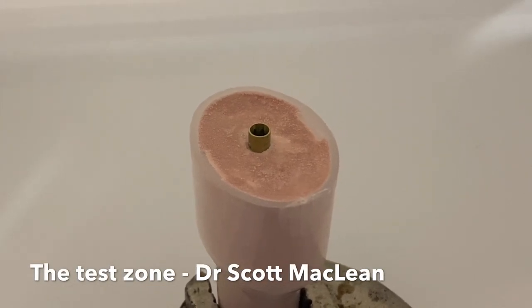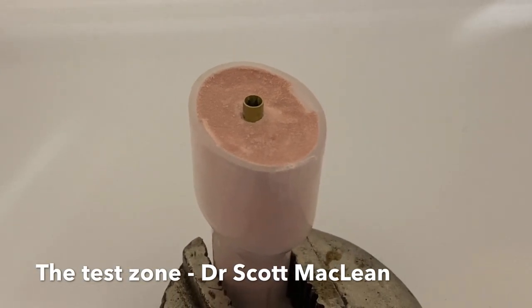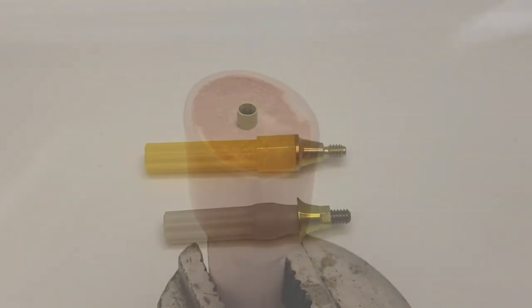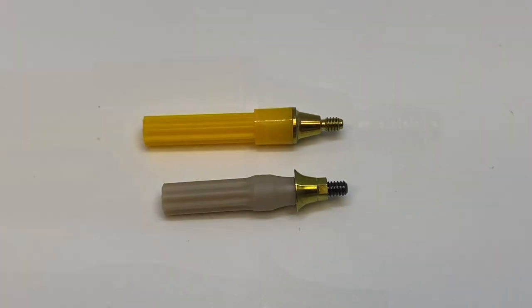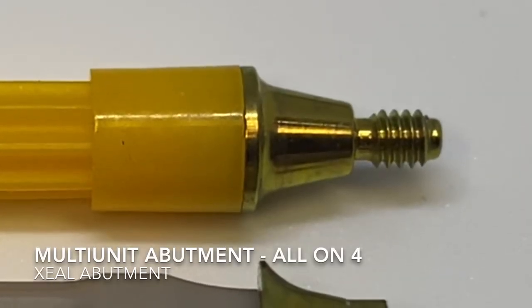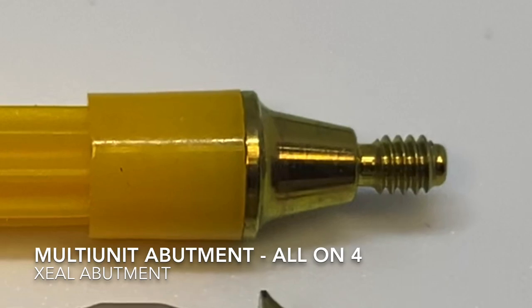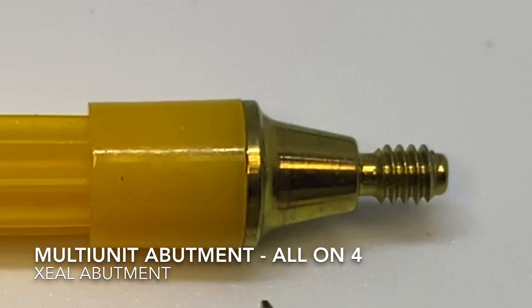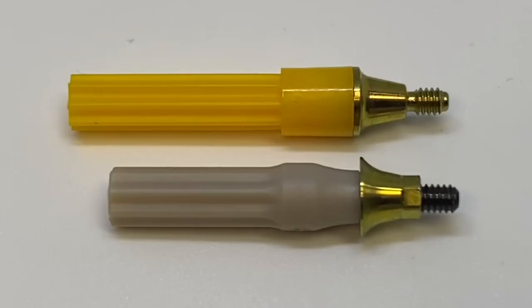I used some gypsum to place a replica for testing screw torque. Let's look at the abutments — they look similar at a quick glance. The yellow handle on top is the multi-unit abutment and the gray handle is the ON1. The multi-unit is a non-engaging type of abutment, where the abutment screw at the implant level is part of the abutment itself, screwing in with a multi-unit driver. It has a conical connection but no hex. The ON1 has a hex, and the screw goes through and tightens into the implant, providing an anti-rotational effect.